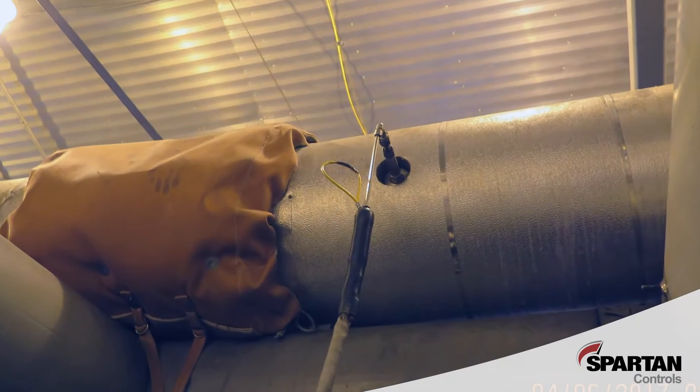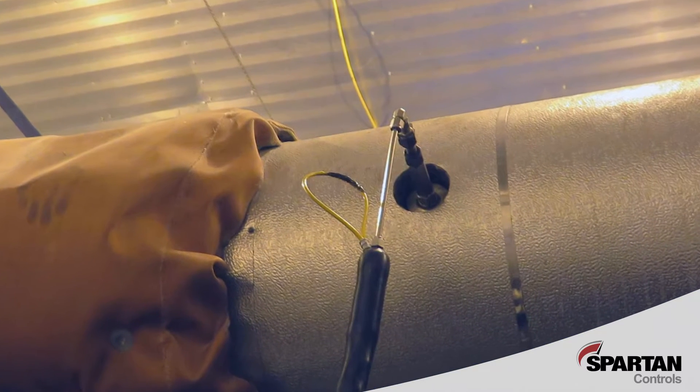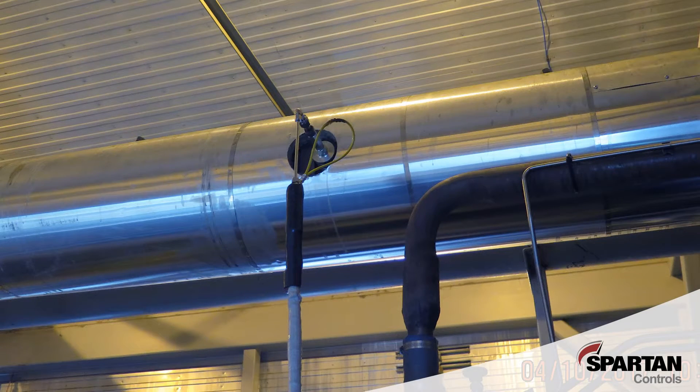Select an appropriate location on the engine's exhaust system to install the sample port and temporarily remove any insulation in that area. For safety and proper spring preload, the temperature of the exhaust pipe must be less than 40 degrees Celsius.